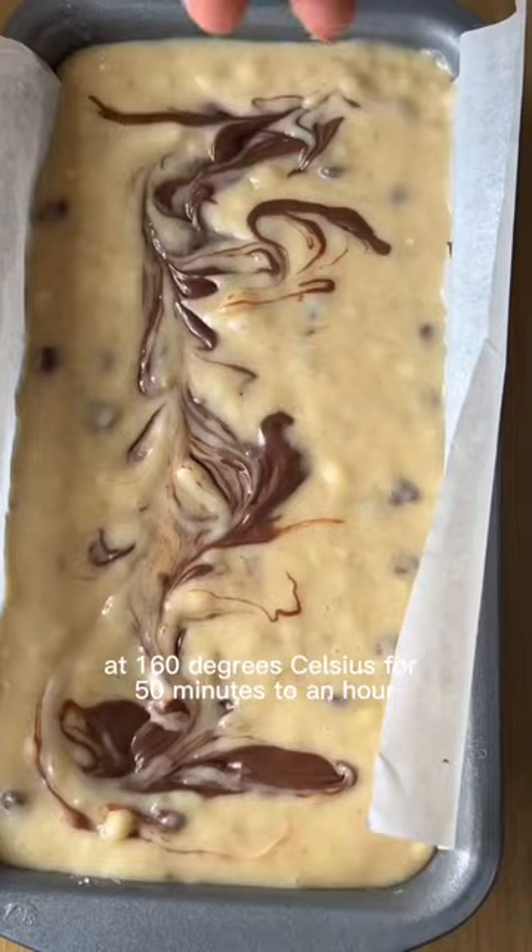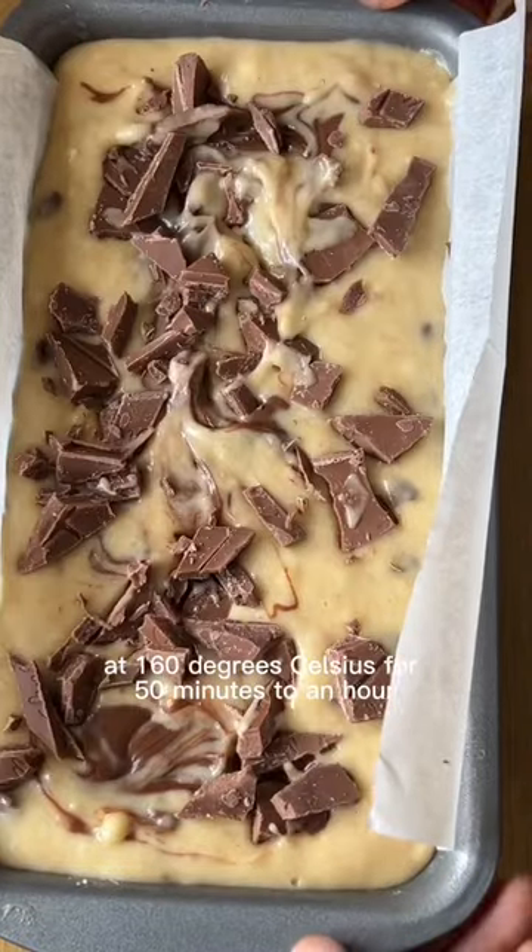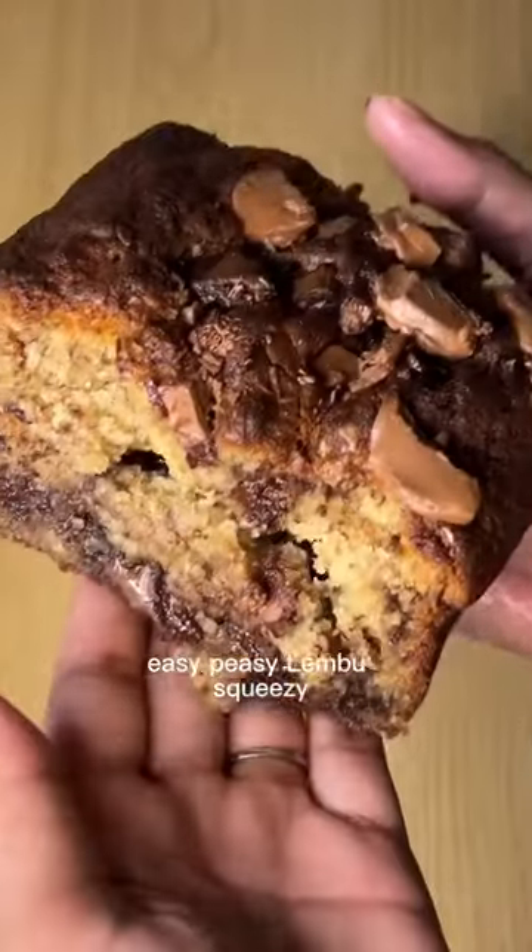Bake in a preheated oven at 160 degrees Celsius for 50 minutes to an hour and that's it. Easy peasy lemon squeezy!